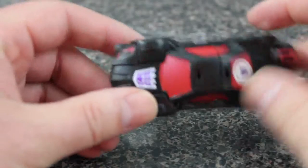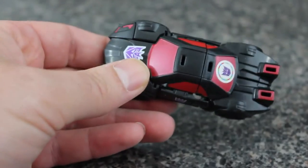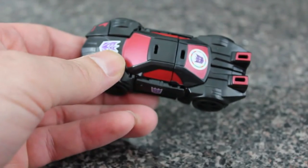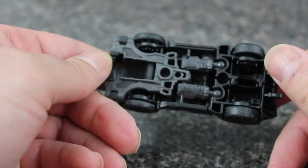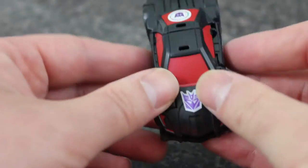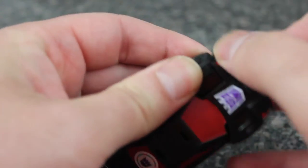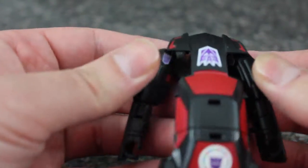Really not a whole lot else to say about him in this mode — he's pretty clean, especially for a Legends class, even underneath, which I do like. Since he is a Legends class and official, transformation is fairly simple. You can basically just lift up on the hood and start separating stuff, pull out the doors, and lift up this whole section which is on a hinge.